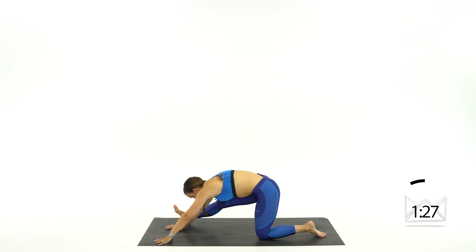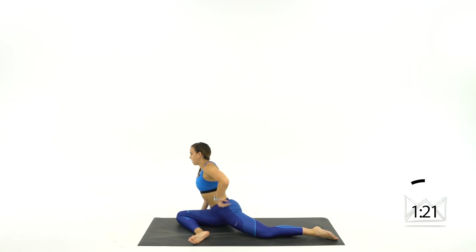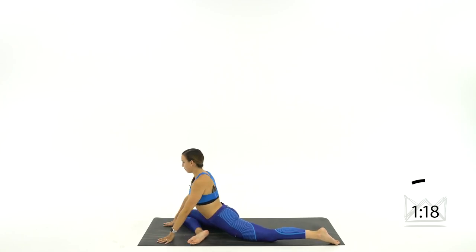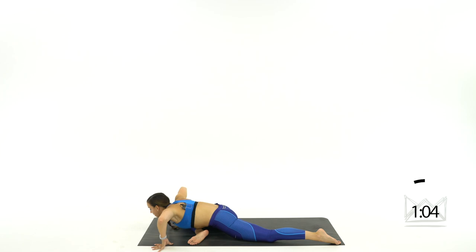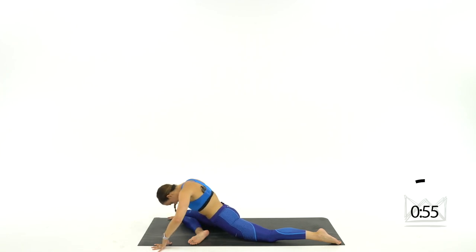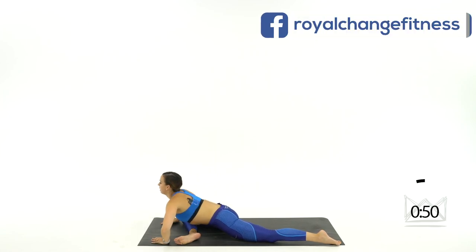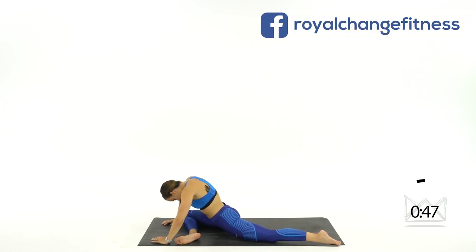Now let's swing that leg right under your body going into pigeon pose — hips are facing the floor, hands are out front. Everyone is at a different level here, but let's get seated right here, forcing your hips to the floor. Leading with the chest, let's lower with our arms as much as you can — tuck, push back up. Chin up, chest forward — down, down, down, tuck it in, come back up. Down, down, down, tuck the chin, push away.